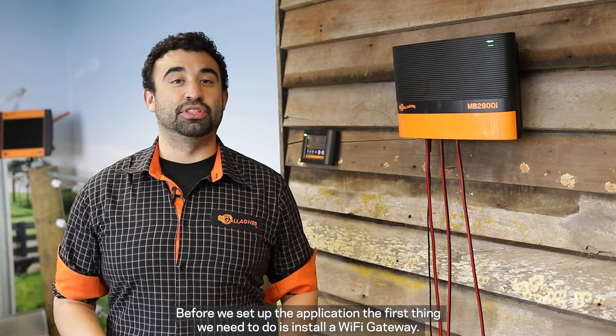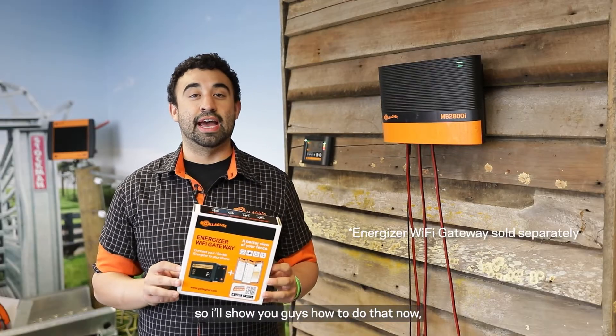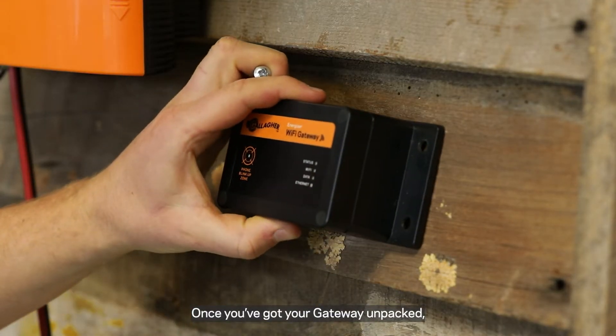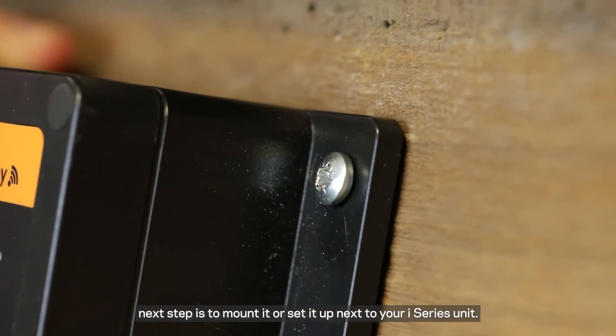Before we set up the application, the first thing we need to do is install a Wi-Fi gateway. But first things first, we'll need to make sure that our iSeries is powered off. Once you've got your gateway unpacked, the next step is to mount it or set it up next to your iSeries unit.